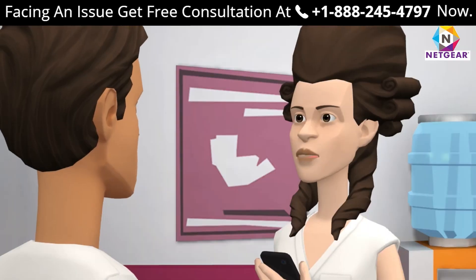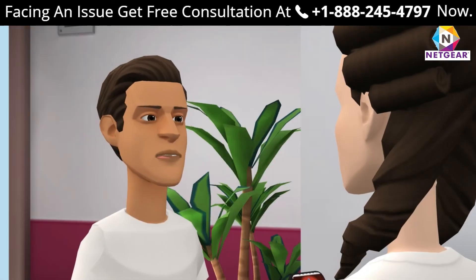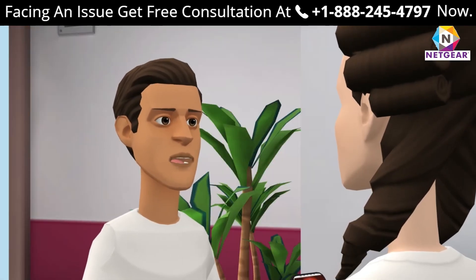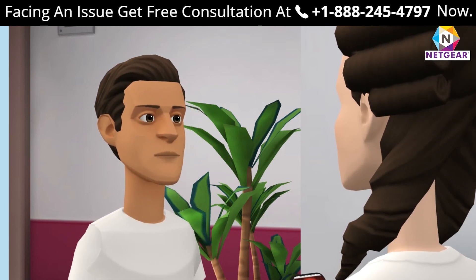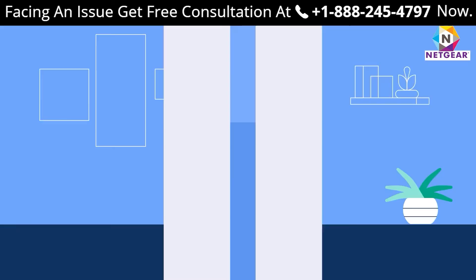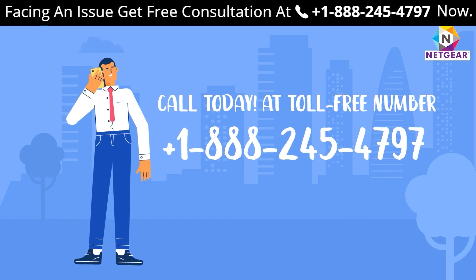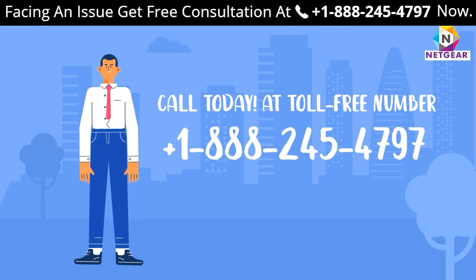How can I connect my TV with the Netgear range extender? Go to your TV's Wi-Fi settings, make sure you are in range of the Wi-Fi extender, and connect using the password you set. If you still face a problem, get in touch with one of our experts at +1 888-245-4797 for a free consultation.